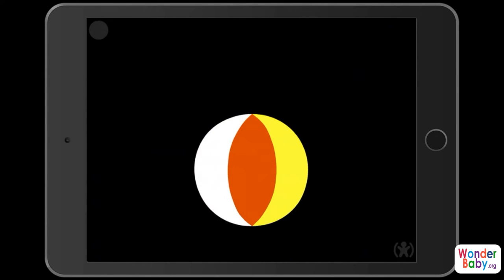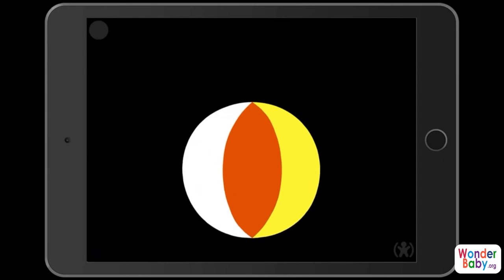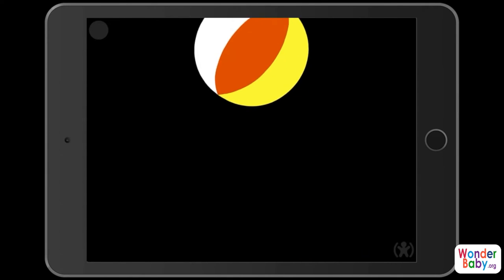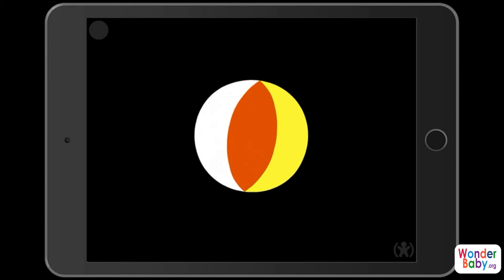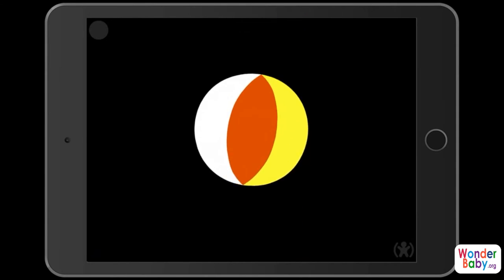It helps train your child to use their vision. There are two parts of the app: the first one is you just watch, and then in the second part of the app you have the opportunity to engage with the objects on the screen and make things happen. I'll show you that in a minute.